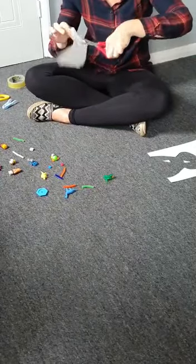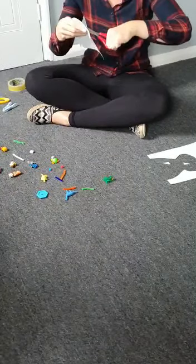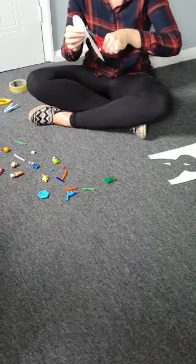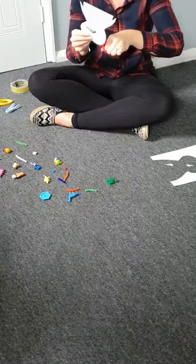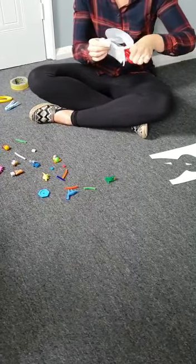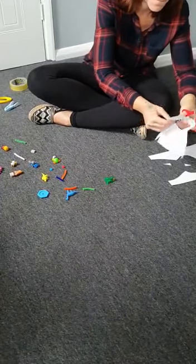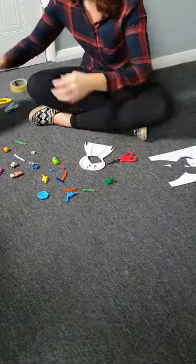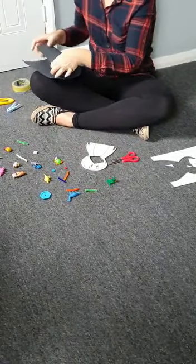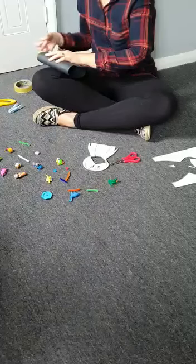You will then need a cylinder shape made from cardboard to be able to get your animal to stand up. Just cut that out, roll the cardboard into a cylinder, and use some sellotape at the top and at the bottom to hold it in place.